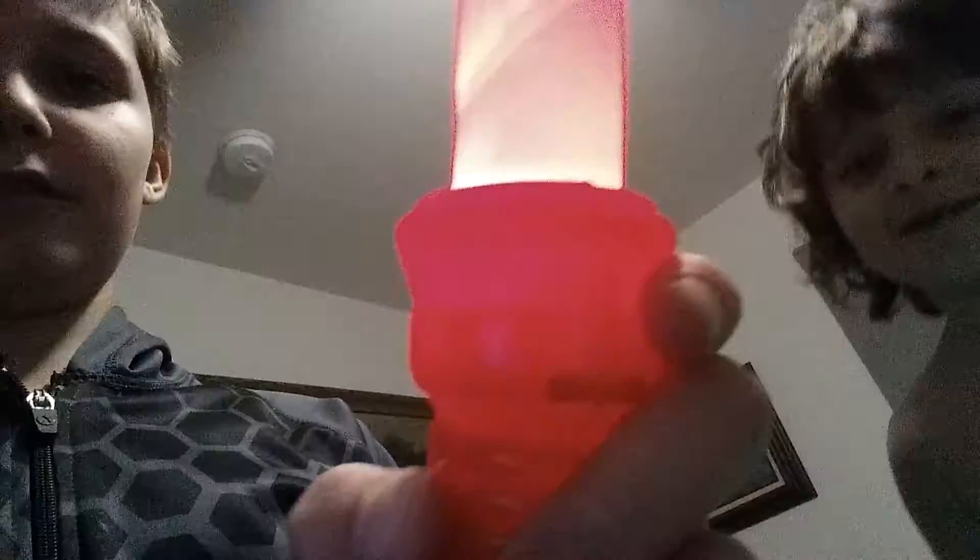Hello guys, today we are going to be reviewing the lightsaber from Dollar Tree. We got two for one dollar each. So here's the button that you can press with. It's kind of hard to see though since it's so little.